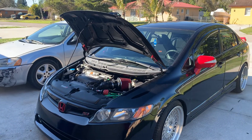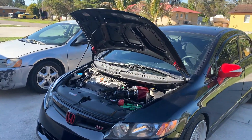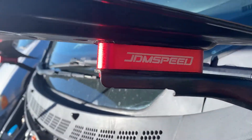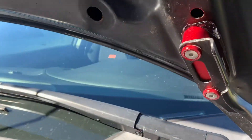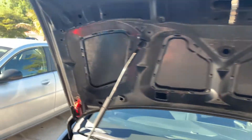Alright guys, here's the second part of the video. 8th gen Honda Civic Si hood spacers — I just went ahead and installed them and this is how they look. That's the brand that I got: JDM Speed. Two bolts, two washers, and the hood spacer.